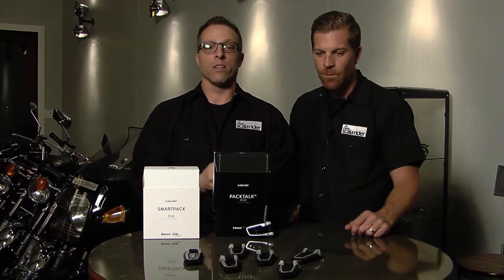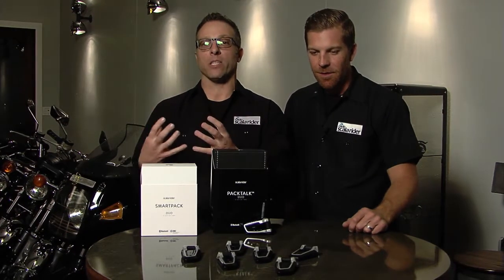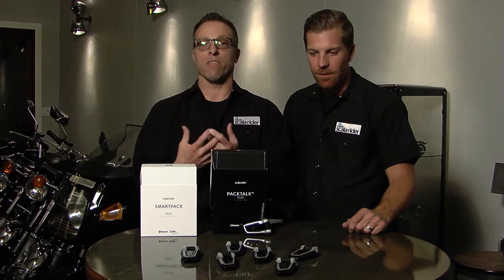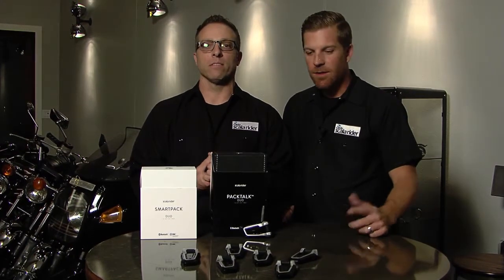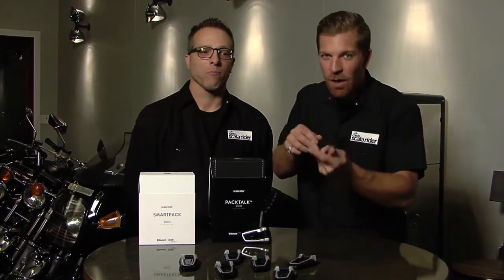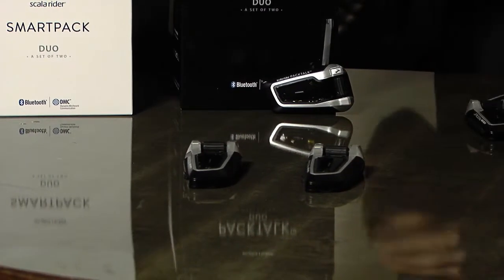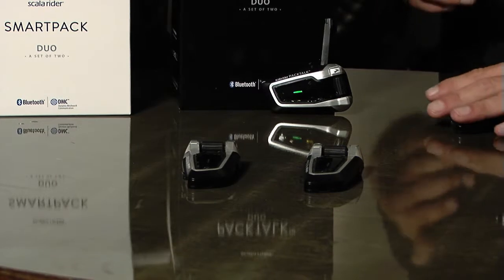It doesn't matter how you ride or where you ride. If you switch positions, leave, or enter the group, it's still going to work. There are no issues with it. It's not Bluetooth — it's a meshwork communication that Cardo has developed, and we were the first to market with it, and still the only one at market with it. It's truly incredible, and it changes the entire dynamic of group riding — and by group, we're talking even two to three people. DMC still shines in this environment because another benefit of DMC is your reconnection speed.